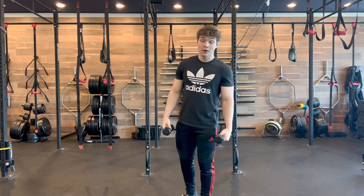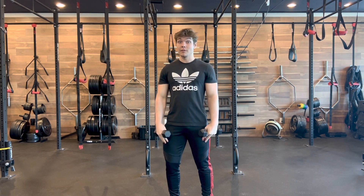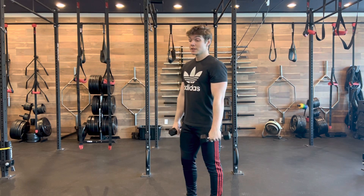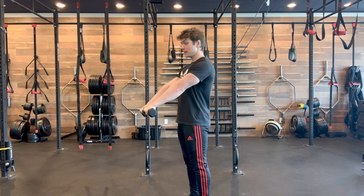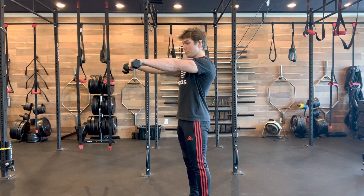Dumbbell front raises — go ahead and grab yourself a pair of dumbbells, fairly light because it is a very small muscle we're working. You don't need much to get them burning. Both dumbbells start straight out in front of your thighs, and all we're thinking is extending our arms straight out until they're in line with our eyes, then back straight down.